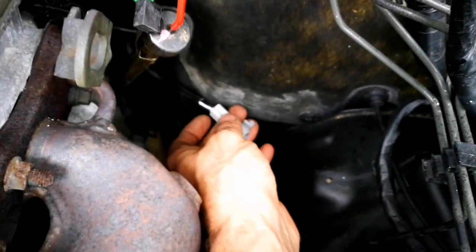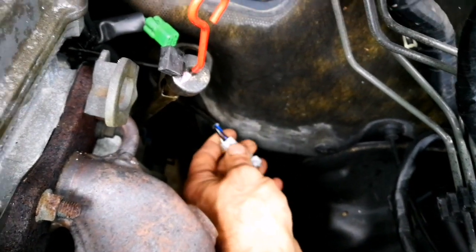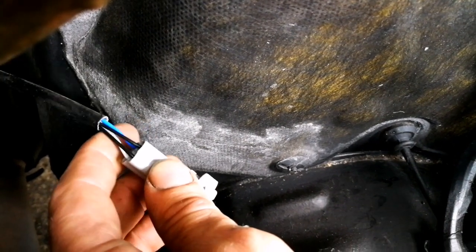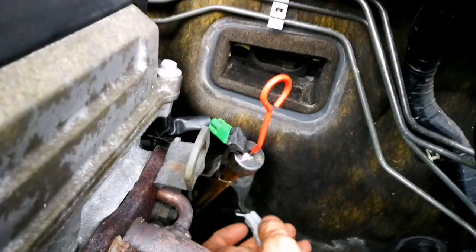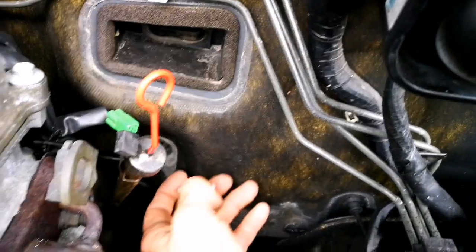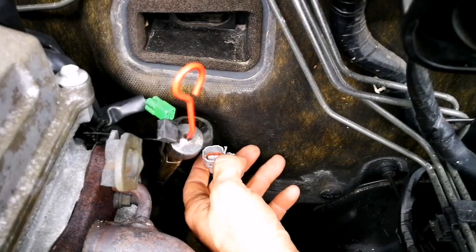You need to check on the two black wires - you can see the black wires. On those two black wires you must check, and it doesn't matter how you connect, positive or negative. So this sensor is good. Now I'm going to check the other sensor.